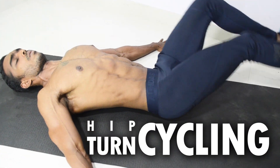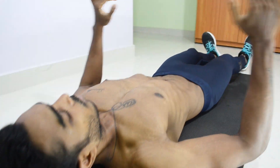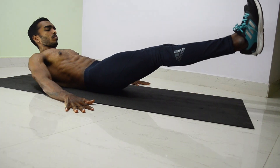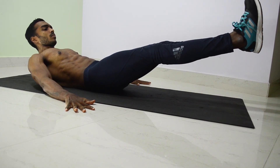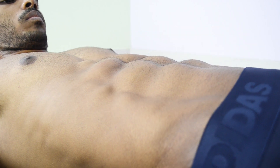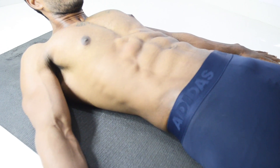The first workout is hip turn cycling. To start the workout, keep your palms firmly by pressing the ground. Lift your head and upper area of the back and make a slight concave shape. The major mistake will be anterior pelvis tilt. Keep your hip flat by tilting your pelvis slightly posterior to get full contraction in your lower abs without any back pain.